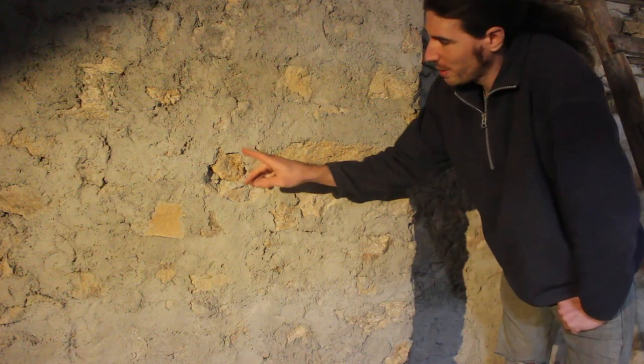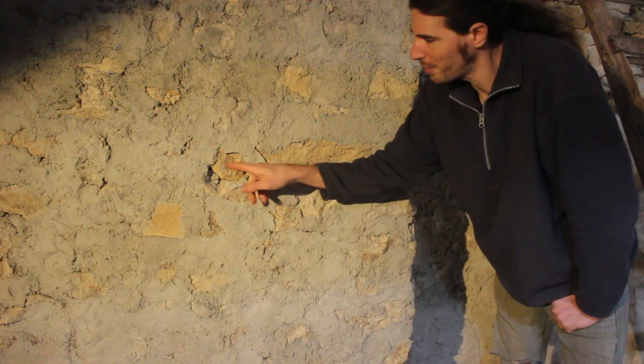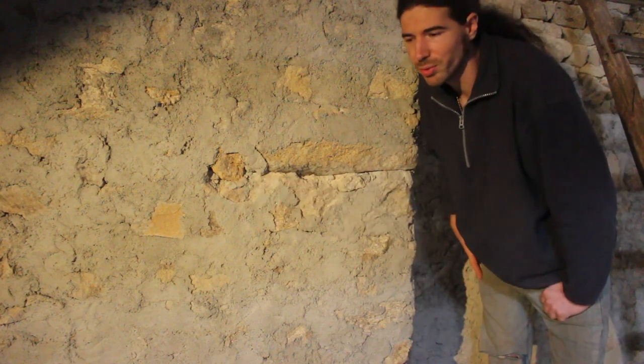The big problem is that the cement is harder than the stone. So when there's movement, it's not the cement that breaks — it's the stone that begins to crack. So there it is: because there was cement on it, it's not good at all.